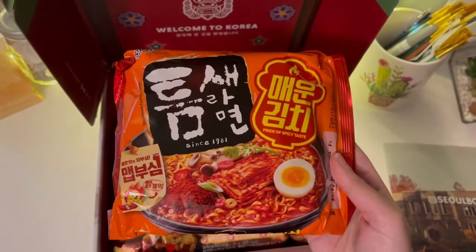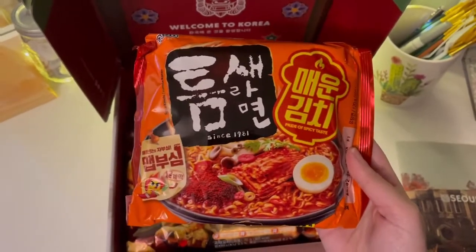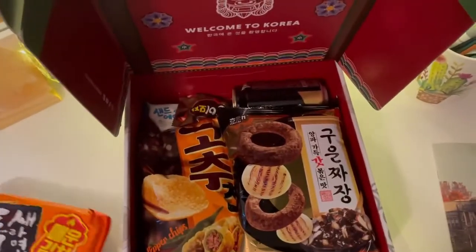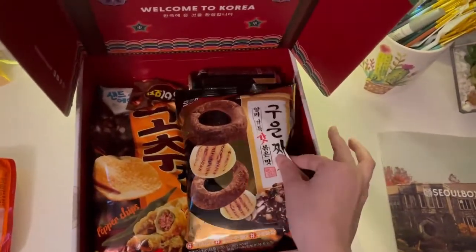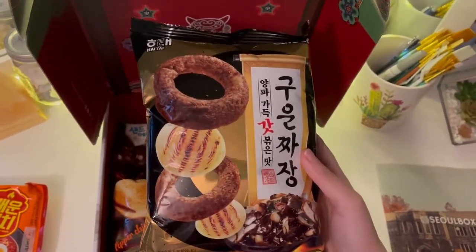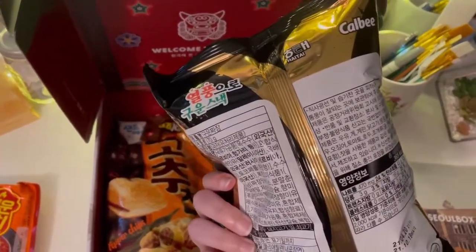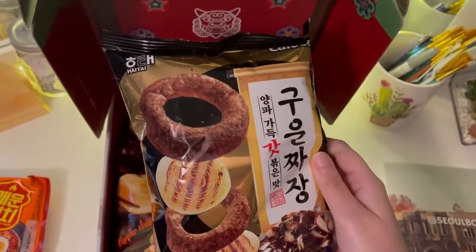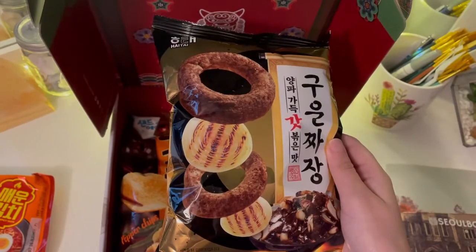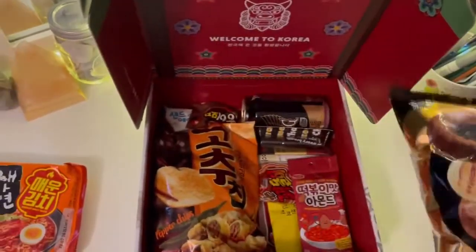Oh, kimchi! I love kimchi, it's truly my favorite, so I very much love this for me. This one looks like onions. I don't actually like onions, but that's okay — I'll give it a try and my family can use it.